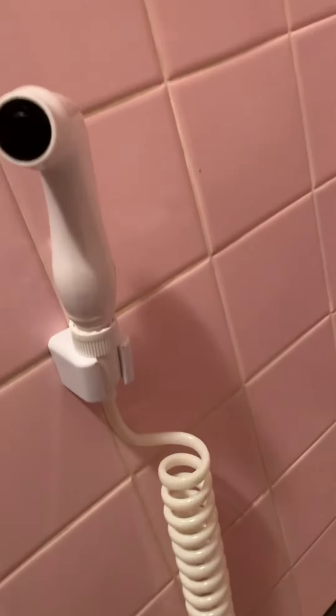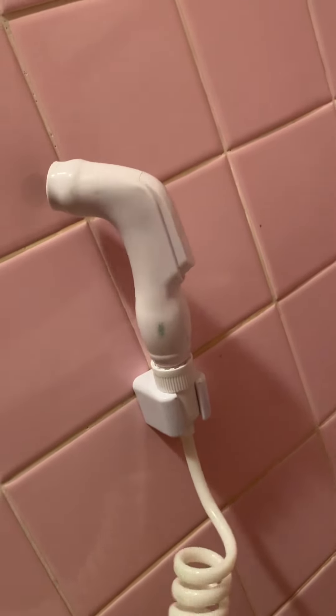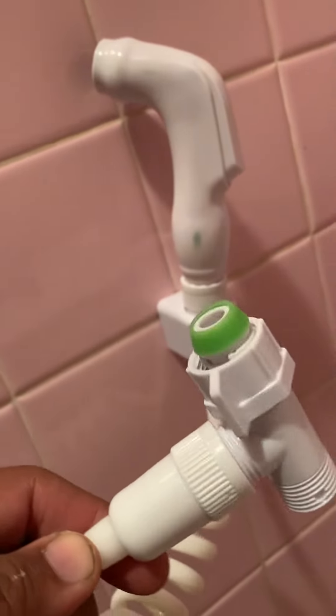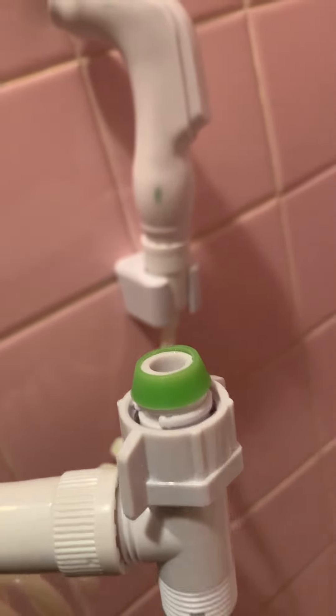What's going on guys, I ordered this bidet sprayer for the toilet on eBay, just came in the other day. It came with this little spigot here which attaches to the bottom of your toilet bowl tank.